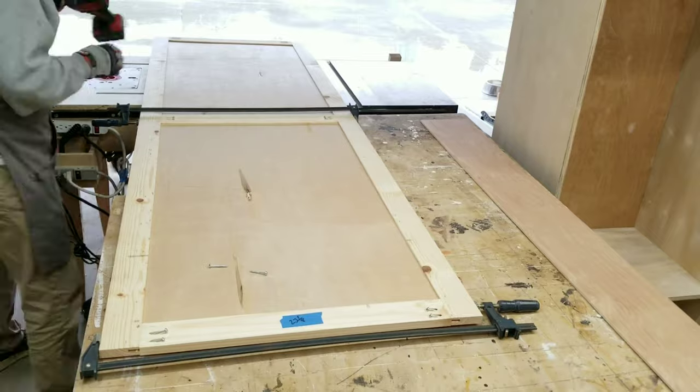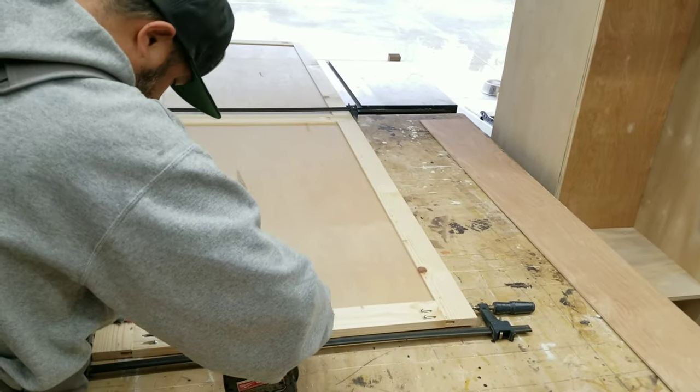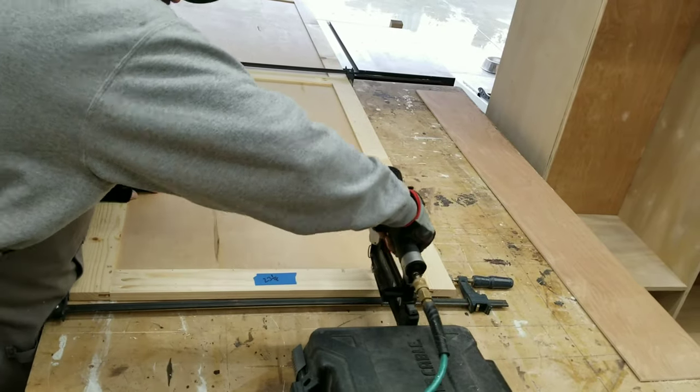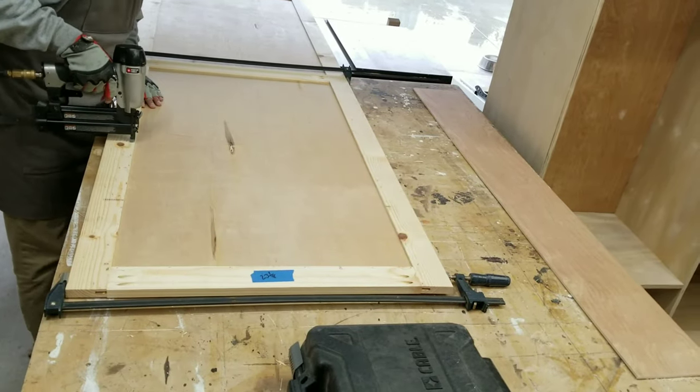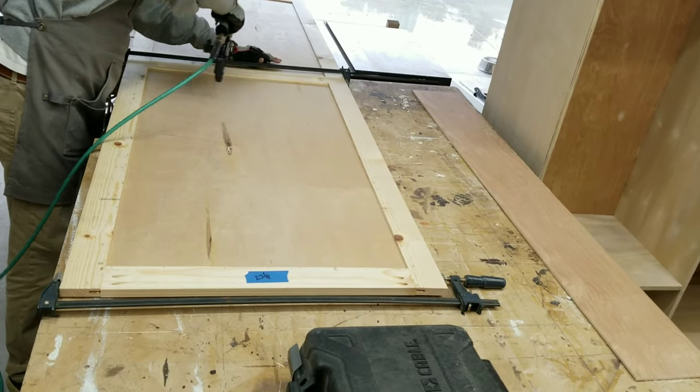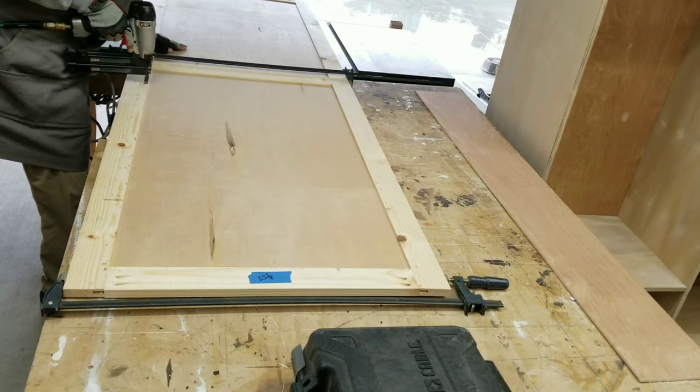As you can see, I'm also using pocket hole screws to attach these frames together. And overkill is the name of the game — I'm also using some 5/8 inch finish screws.